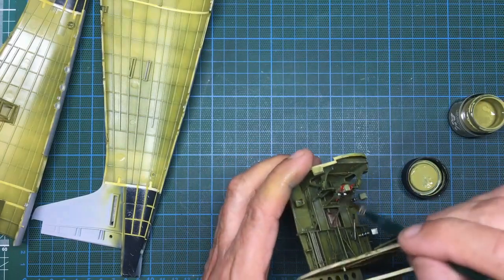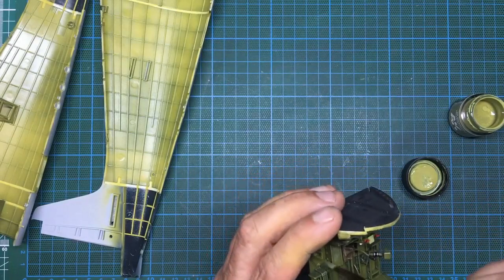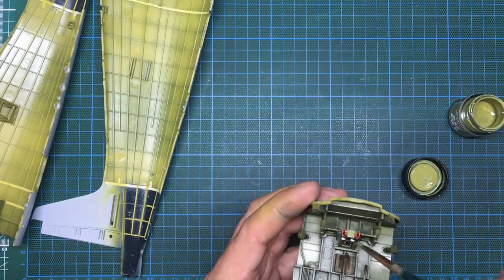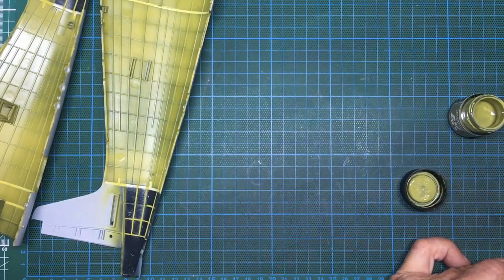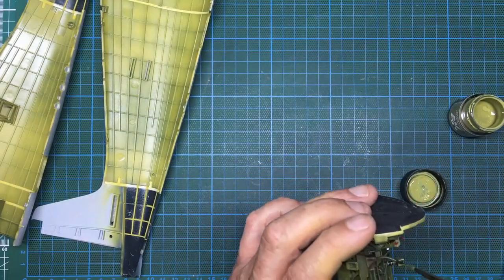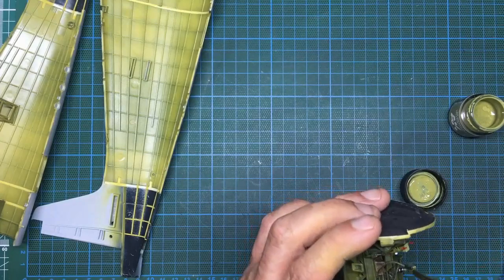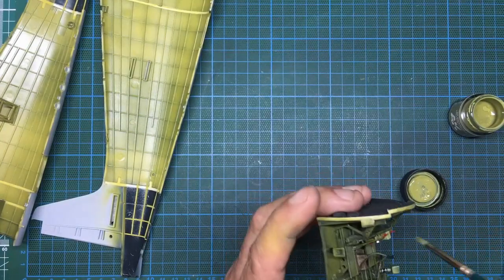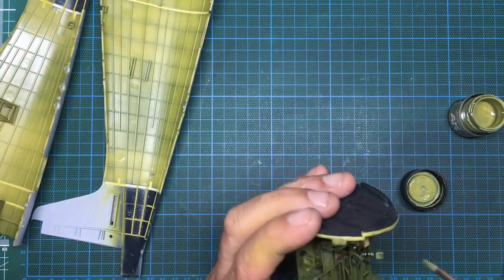I previously dry brushed these with silver, but now this green is going to tone them down. Then I'm going over where I've done the paint chipping and breaking that up a little with this lighter color — it gives the effect of wear. It's very dark down in the sides of the cockpit, so I can give these a very wet dry brushing just to highlight them and draw your eye to them. I had to give one another wash because I'd got some green on the black.